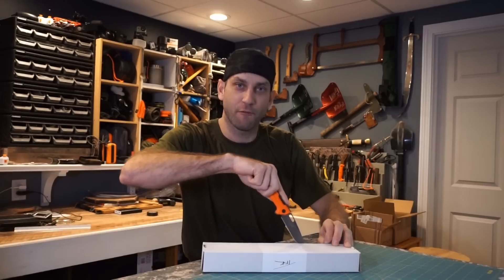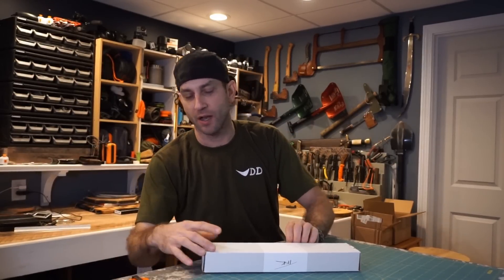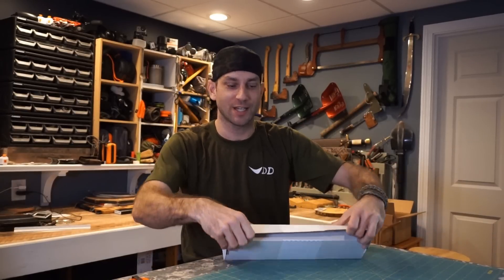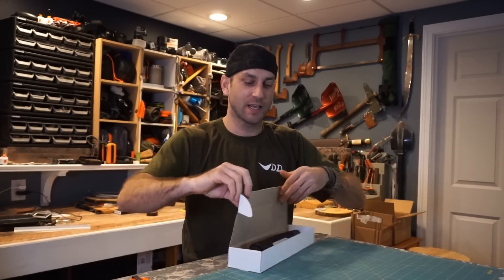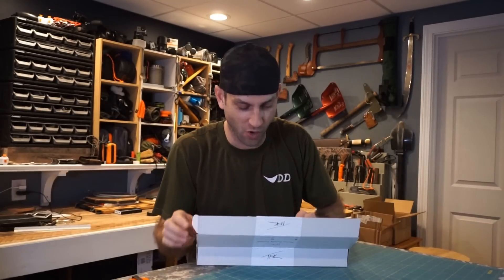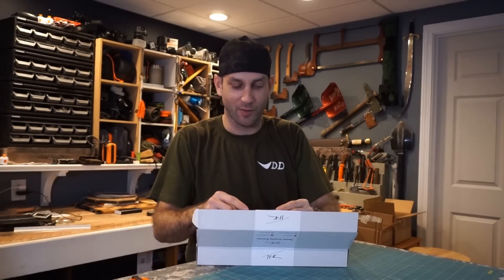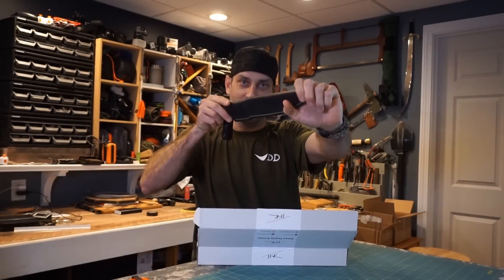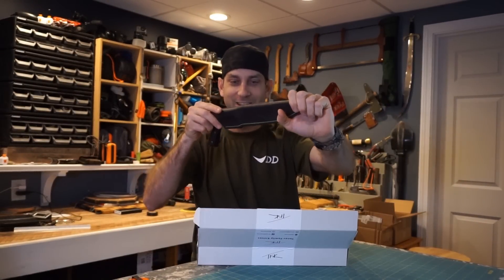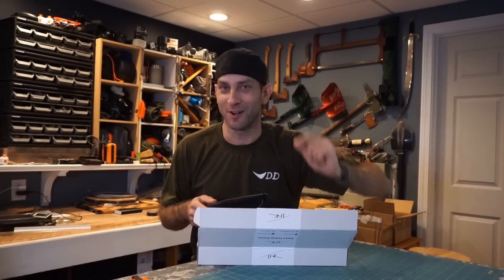After a full year in the making and nine months of a build process, this is what I've been waiting for. Man, this is way nicer than I would have ever thought. Yes! But before I show you the knife, do me a favor — stay tuned.